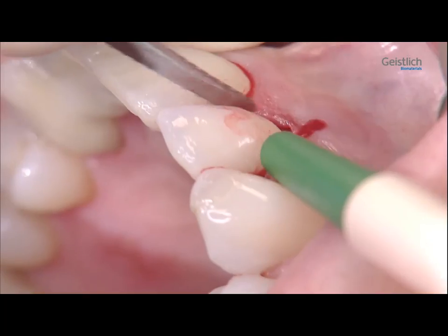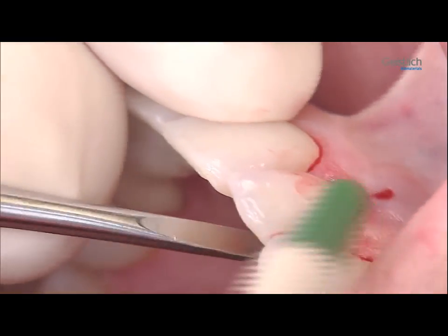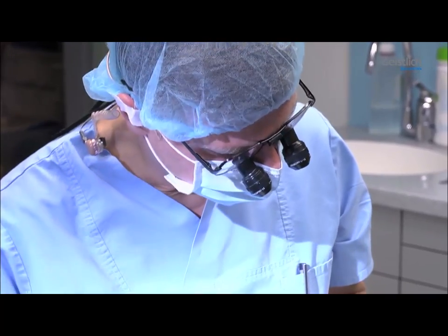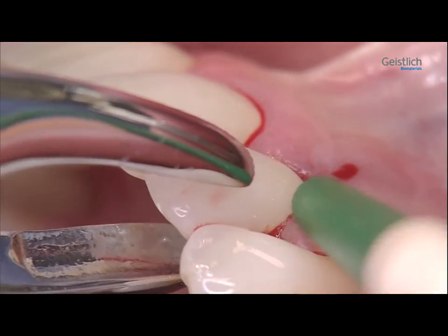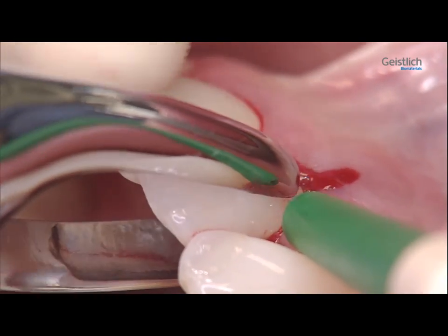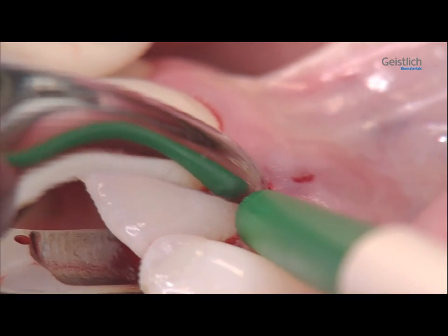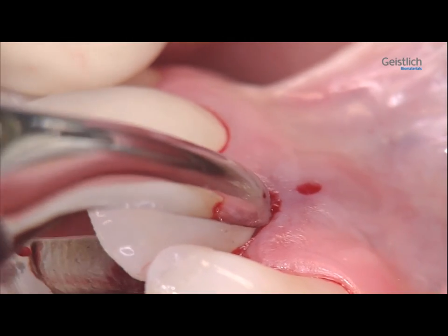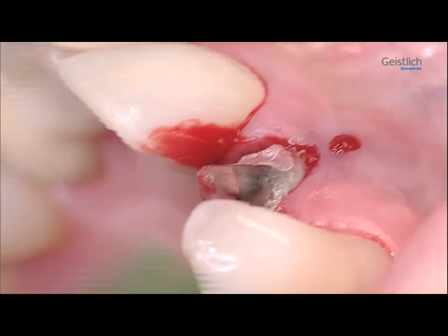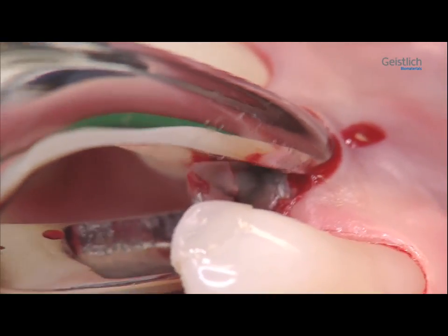We now mobilize the tooth with a small lever instrument and extraction tools according to Karl Ludwig Ackermann, and remove it with an extraction forceps using careful rotational movements. Occasionally, as in this case, the prosthetic crown can be lost during this process, but the final removal of the tooth will pose no problem.